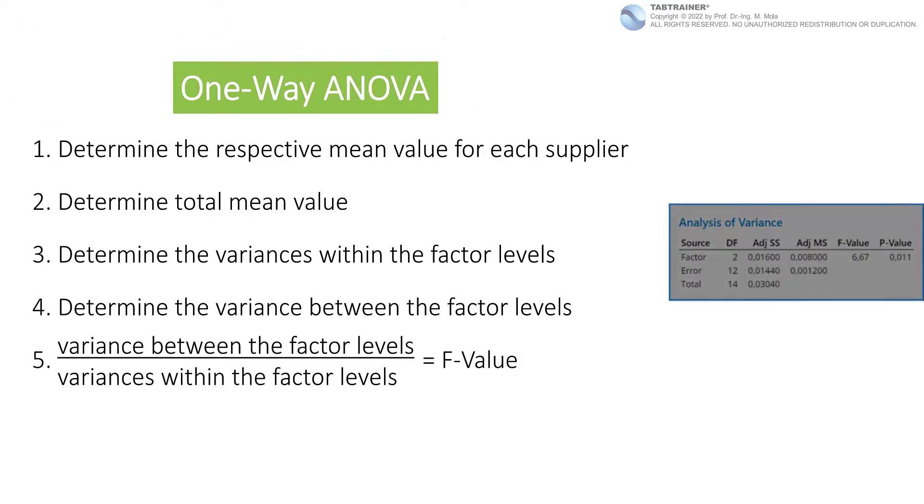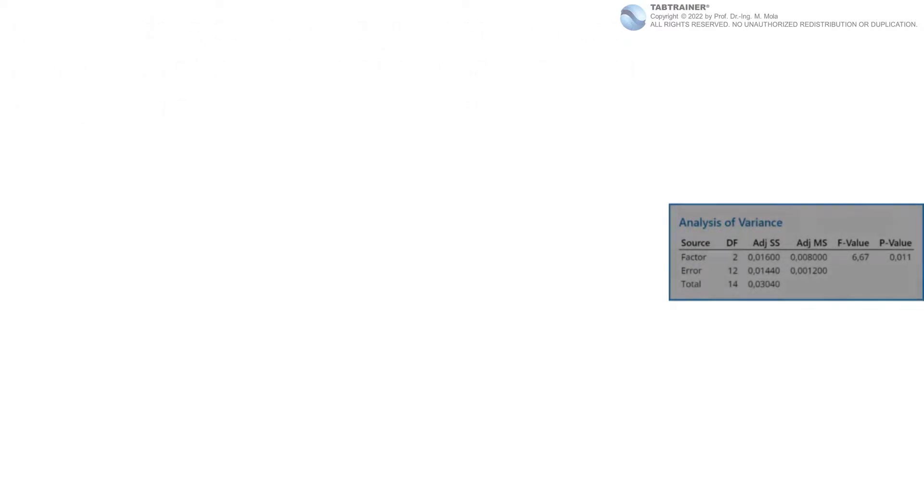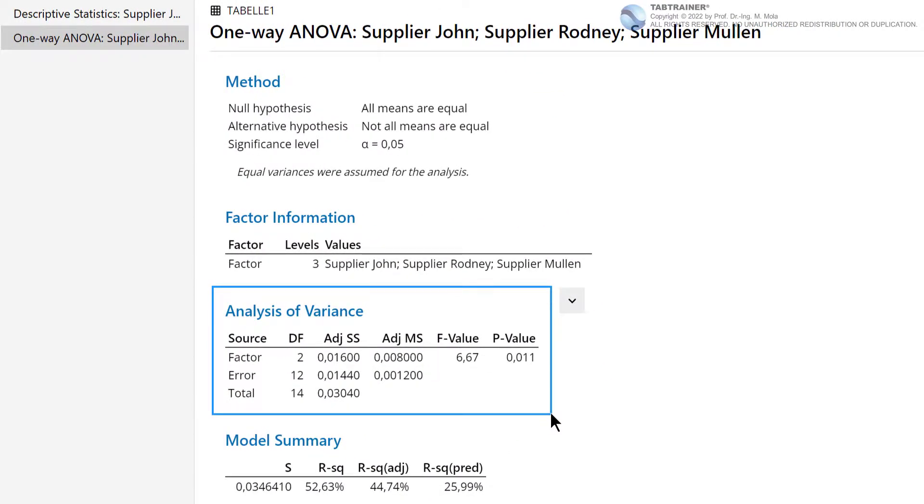Step 5, the fifth and last step: we bring the variance between the factor levels into relation to the variance within the factor levels — that is, divide adjusted MS Factor by adjusted MS Error — which gives us the important F value. In concrete numbers, this is 0.008 divided by 0.0012, which gives us a ratio of 6.67. The index F is a reference to the mathematician Ronald Fisher, who performed a lot of pioneering work in this statistical field. We have now worked our way to the same point in the output window that we had arrived at computer-based.